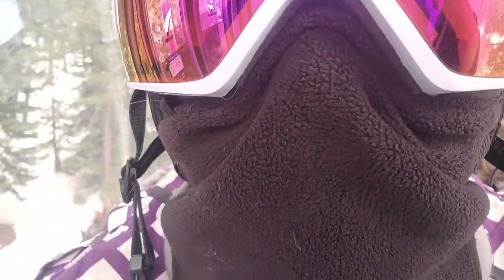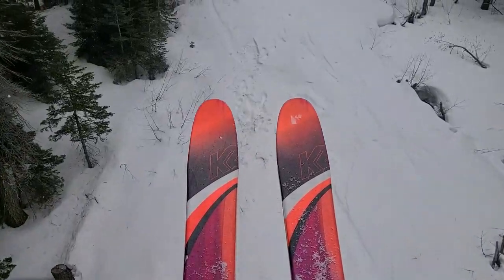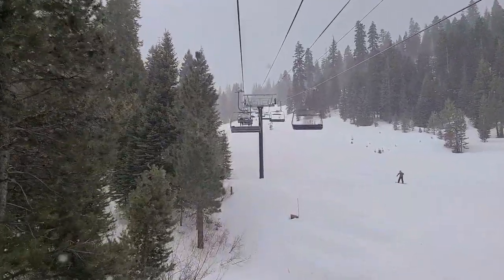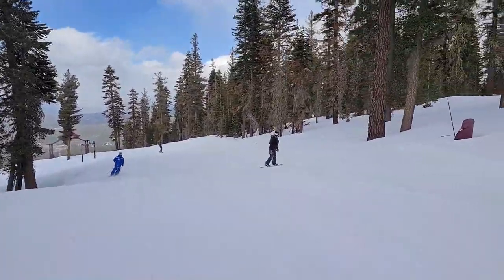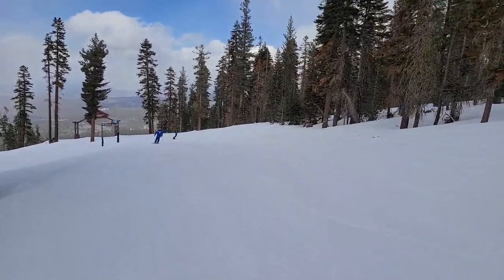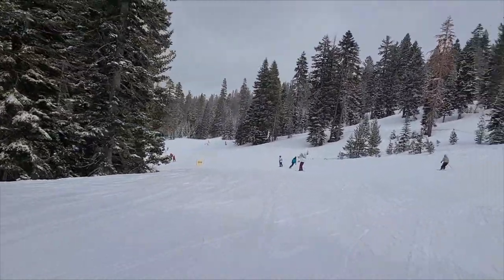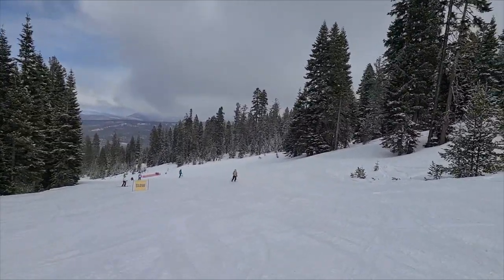You can't see my facial expression at all right now, but I'm stoked, you guys. I'm smiling. Look at this place — it's beautiful.